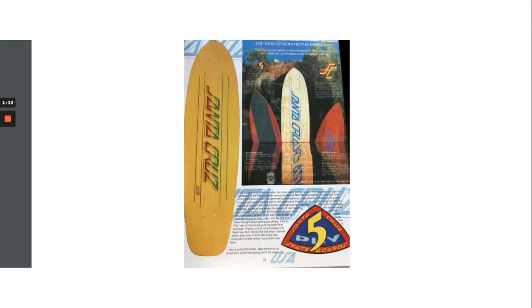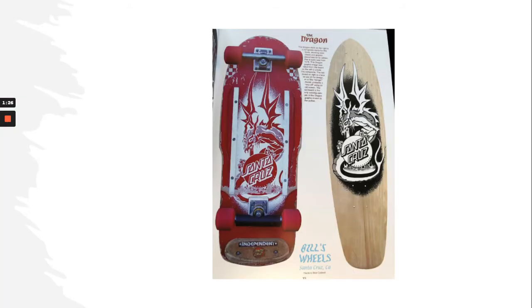The skateboards started to evolve a little bit when the skateboard companies started promoting them as they rose in popularity. They started getting more basic graphics on the boards. The graphics go on the bottom of the boards because on the top they started putting grip tape so you could stay on the boards and wouldn't slip off.